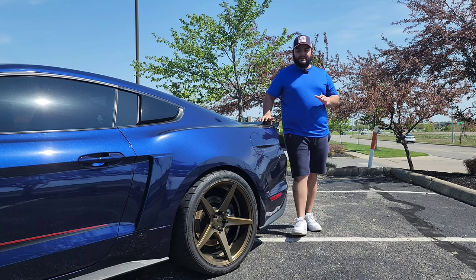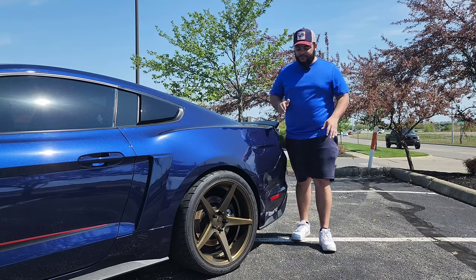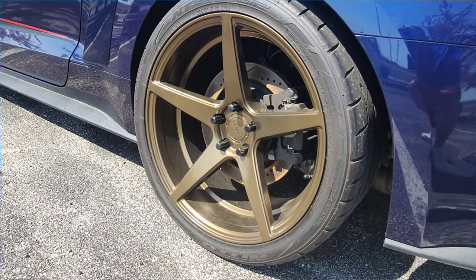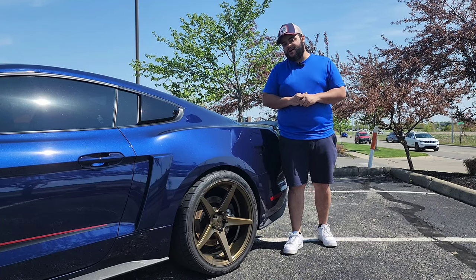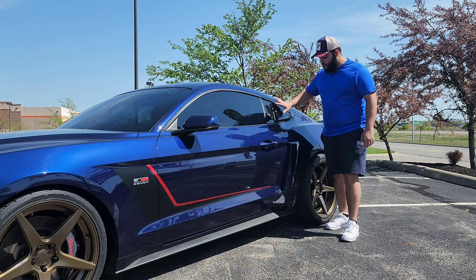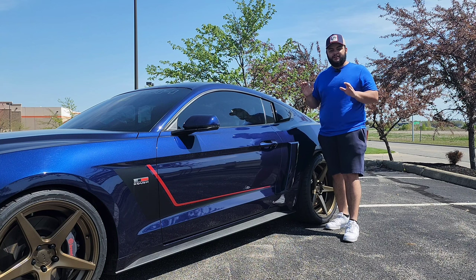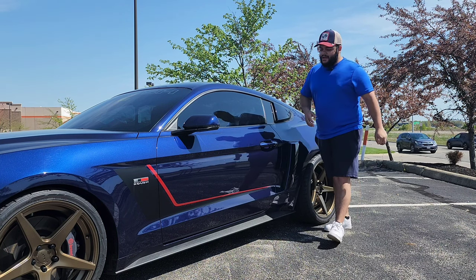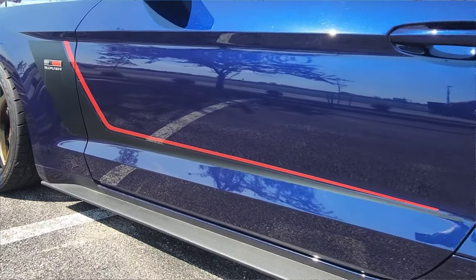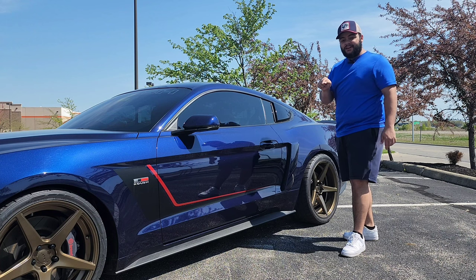Talking about stability on the back of the car, you can try to get some with these Nitto NT555s — a 305 tire on a beautiful bronze, gold-ish kind of rim. It's a 20-inch rim as well, so there's nothing better than a big rim and a big Nitto tire. If we look up a little, you're going to see this beautiful window and side scoops. Although they're not functional, they still look amazing with the rest of the body. And a little further, you're going to see the distinctive Roush hockey stripe. You can tell why it's called a hockey stripe — it's beautiful, and once you see a Mustang from the side and you see that stripe, you better be scared.